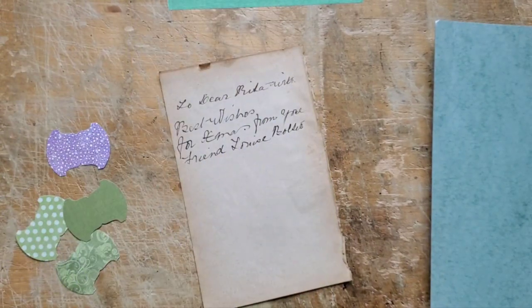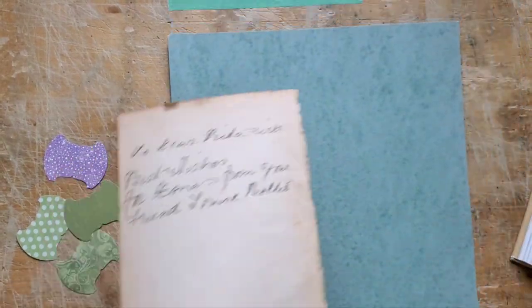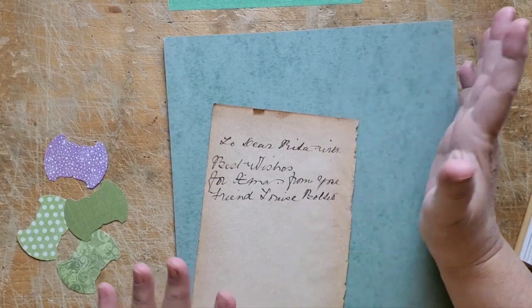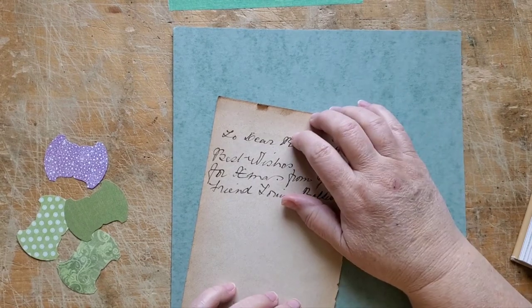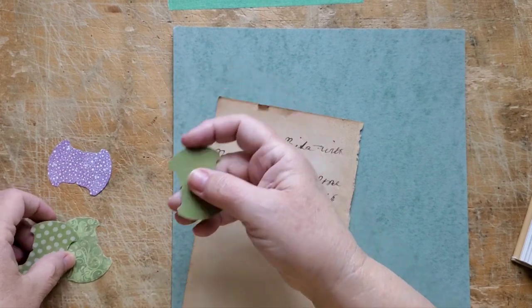I came up with the decision that I'm going to make this look like a faux carte de visite slash cabinet card kind of thing. I went through all of my whale tail tabs to find one that sort of matches this.